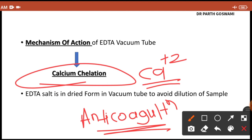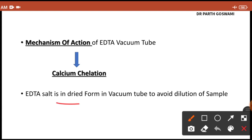The EDTA salt is present in dried form, not liquid form. If it were in liquid form it could cause dilution of the sample, so we use the dried form of EDTA salt.